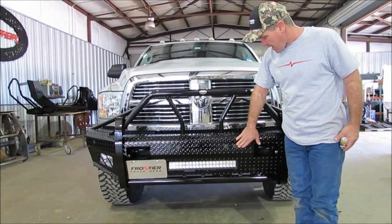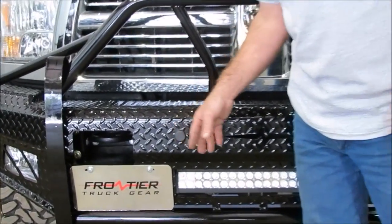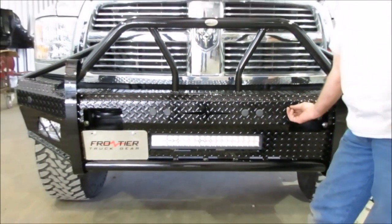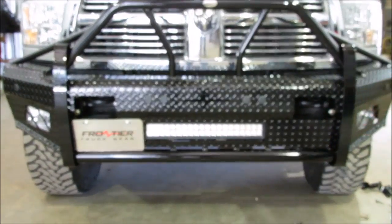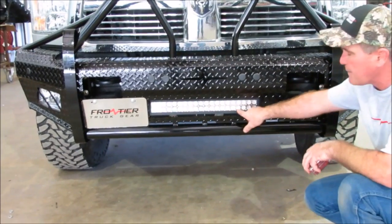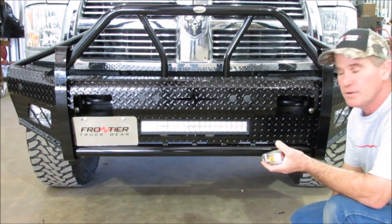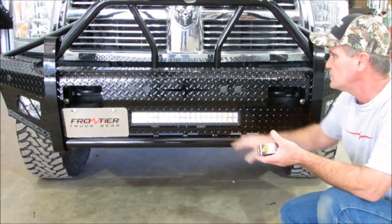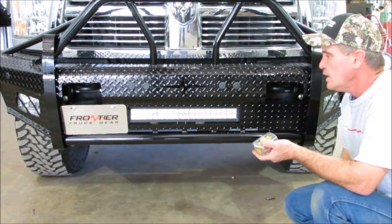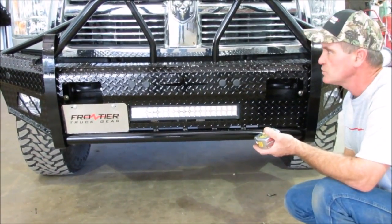This truck does not have sensors, so you can see how we put all the plugs in there. If you did have sensors, you'd put your factory housings in, put your sensors in, and run your sensor wire harness in there — make sure all that's tied up. This front end has a light bar, which is an option — if you don't have one, you can buy it as an option if you want. Make sure all bolts are tight; go through it one more time. And that's the install for the Frontier Truck Gear 2010 to 2017 Dodge 2500/3500 front end.